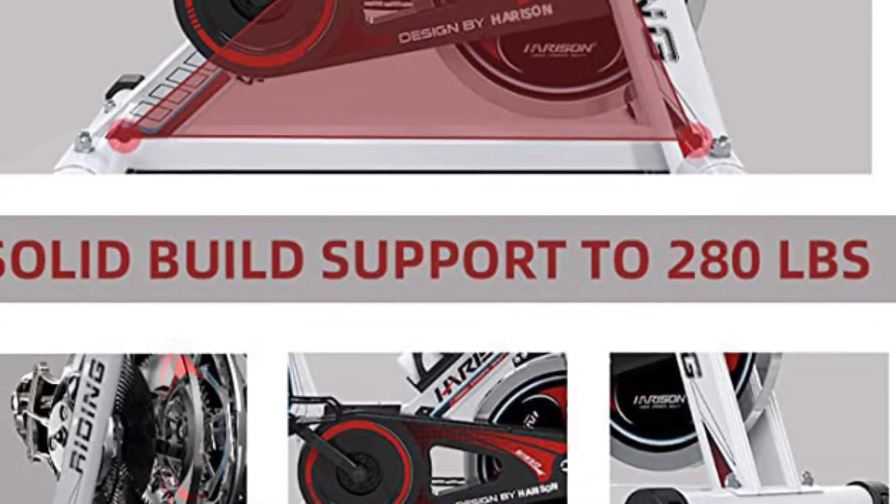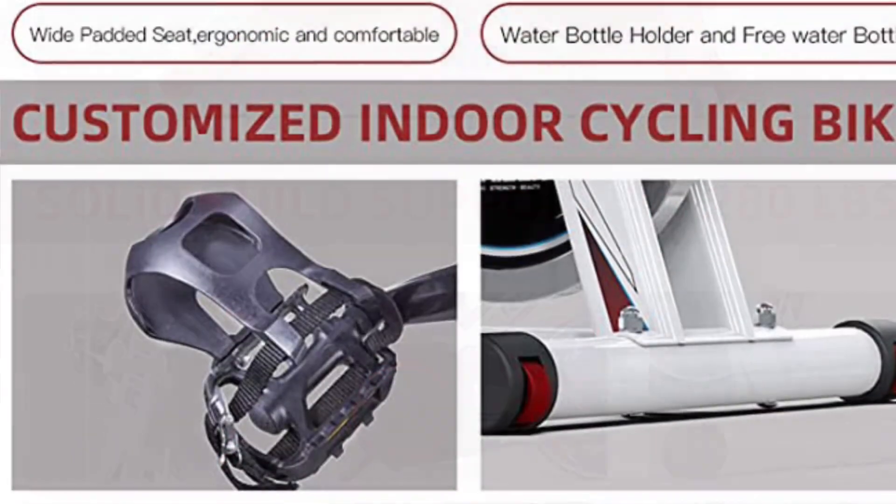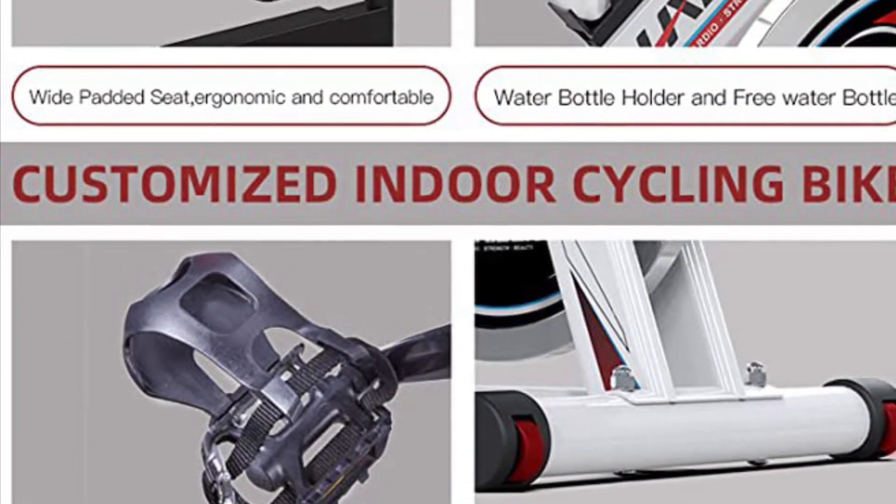I found it easy to install and easy to adjust. This was a great addition to my home gym. Another plus was that it arrived so quickly. Great bike for spinning at home — sturdy, stable, and quiet.